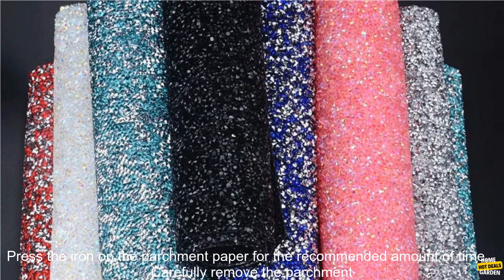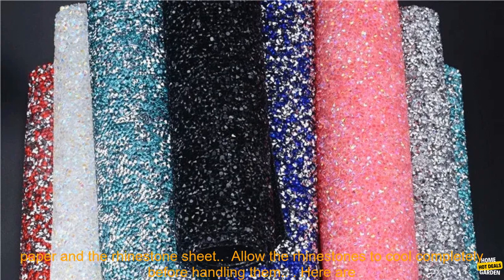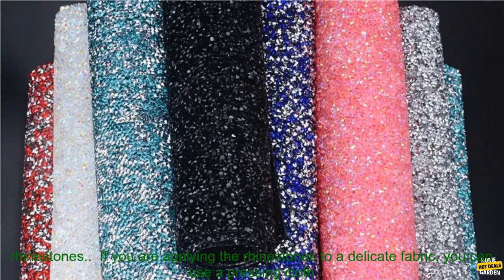Place the rhinestone sheet on the surface and cover it with a piece of parchment paper. Press the iron on the parchment paper for the recommended amount of time. Carefully remove the parchment paper and the rhinestone sheet. Allow the rhinestones to cool completely before handling them.